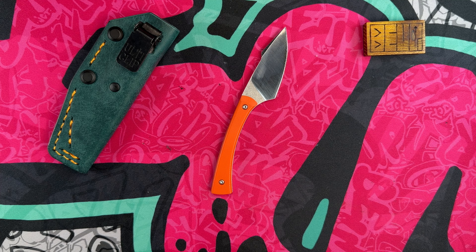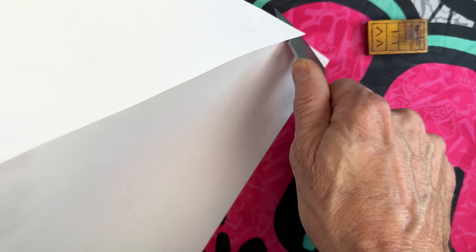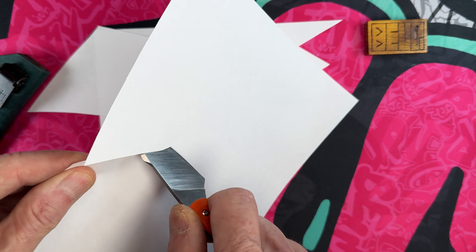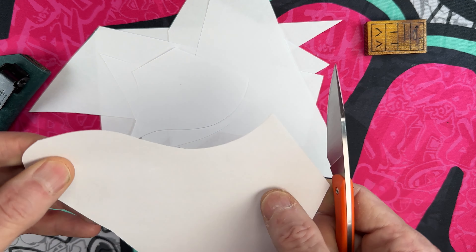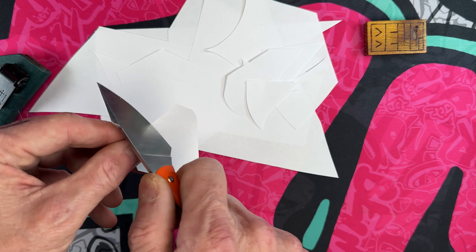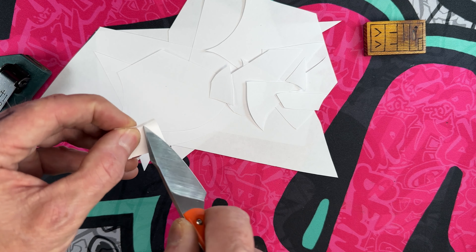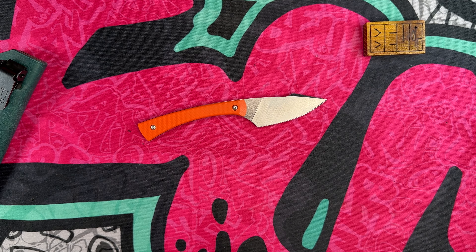This would not be a hard-use carry necessarily, unless you're hard-using it at an office — breaking down materials, cutting through tape, cutting through string. It's almost impossible to hear it cut because it's so flatly ground and done so well. He does offer sharpening, so if you purchase an Apprentice Gen 2 and need it sharpened, you just send it back to Tyler. I keep this guy stropped up and it is just an absolute bruiser.